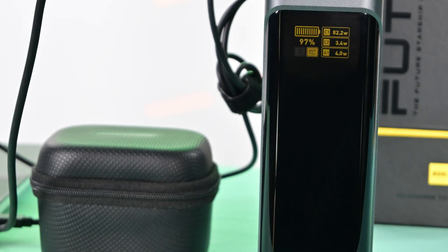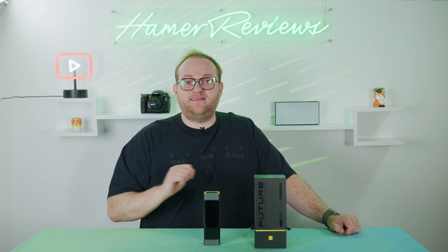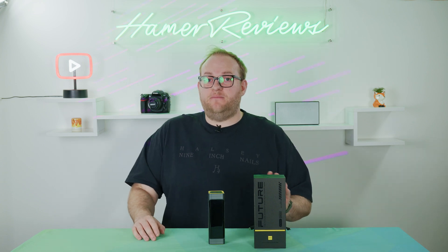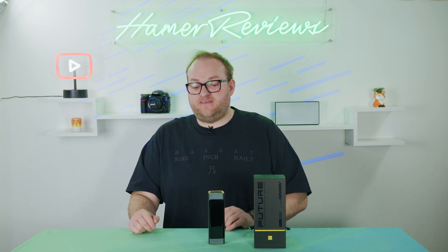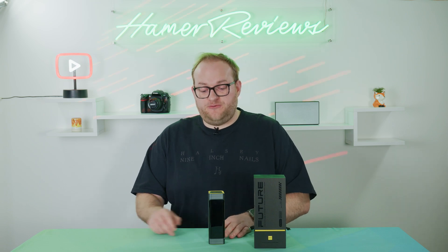The other thing this can do is pass-through charging. That was interesting because I didn't really see it mentioned on the website. But if you plug this into a wall charger and plug in a device at the same time, you can charge this power bank and the device through it simultaneously. That is not a given — many smaller power banks can't do this — so it's really nice to see that Ohai has made that possible.